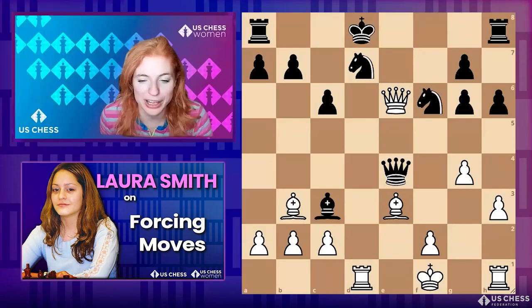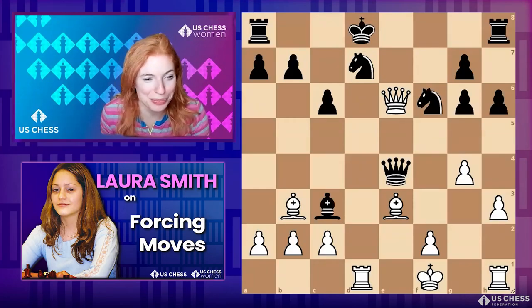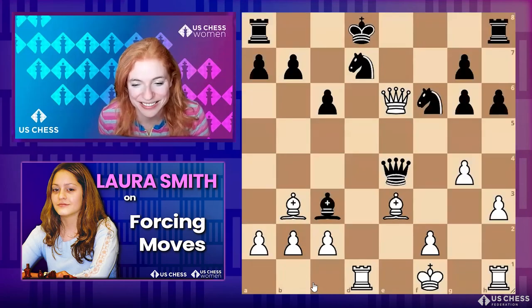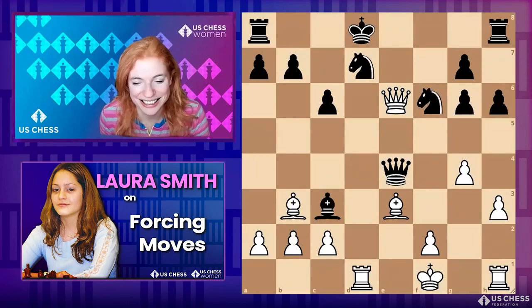While we go to the next one — what do you guys think is the rarest piece to give checkmate? Obviously the most common is the queen, so what's the rarest thing to give check? The king! That's right — absolutely the king. But it's not impossible, right? How can there be a checkmate move with the king?